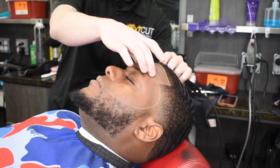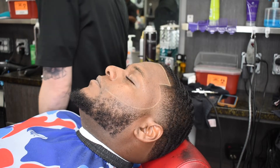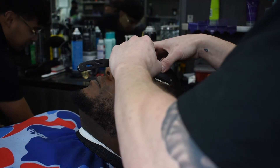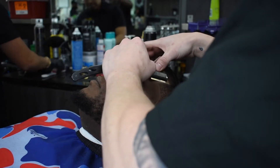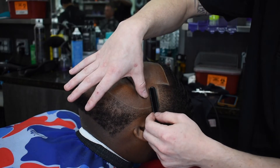Applying the razor now to give that finished look. We are in the game. This is my first ever barber tutorial and I'm proud of myself — I'm learning, I'm growing, we're building. Trey Fades is in the building. Let's go.